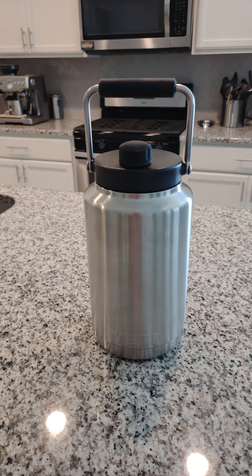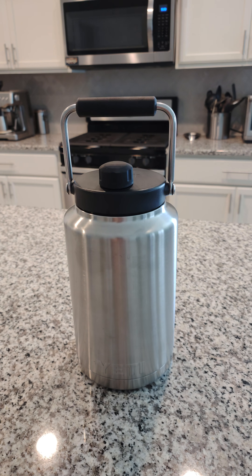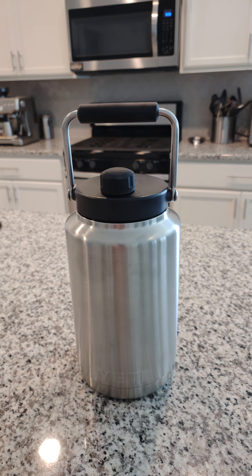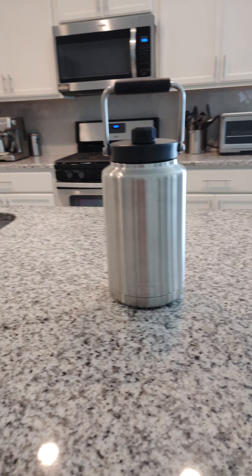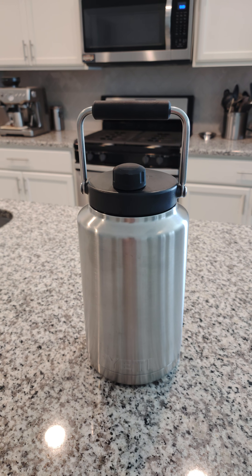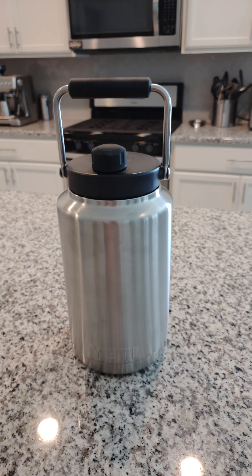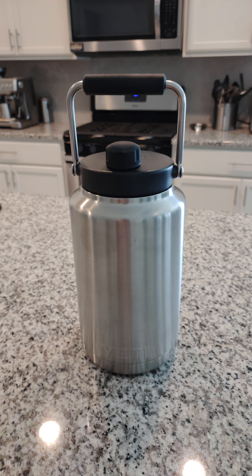I filled it Sunday at 3 p.m., put it immediately in my car, drove out for work, and did not touch it until I got back. I came back Friday at about 3:30 p.m., and that was the first time I opened it.